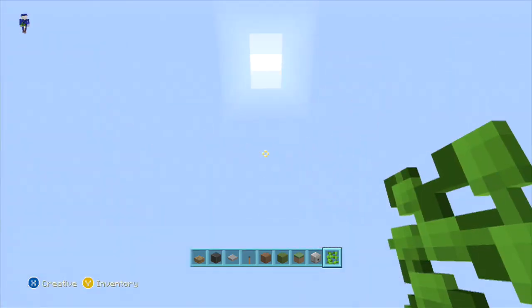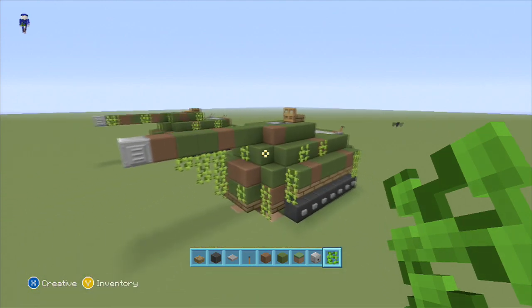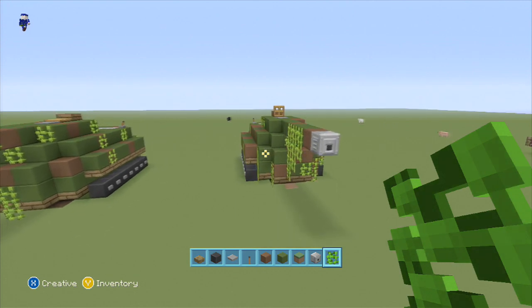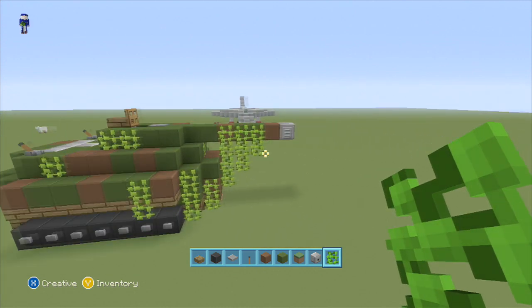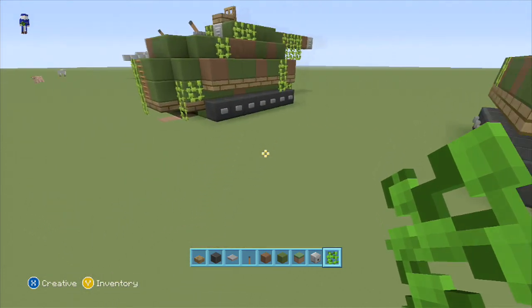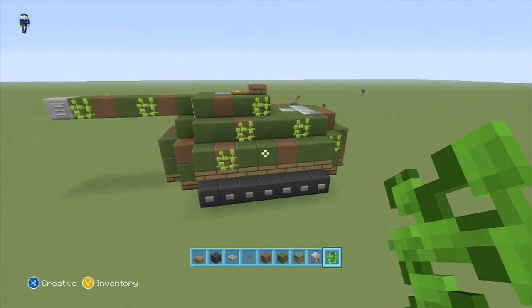I thought it turned out epic. Hopefully this will give you guys an idea of how to make an epic tank on your modern city Minecraft server, or any kind of war or military server — that's what I got the request for. And coming soon I'll be doing the jet fighter back there. Thanks for watching everybody, and we'll see you next time on SpankleVision.